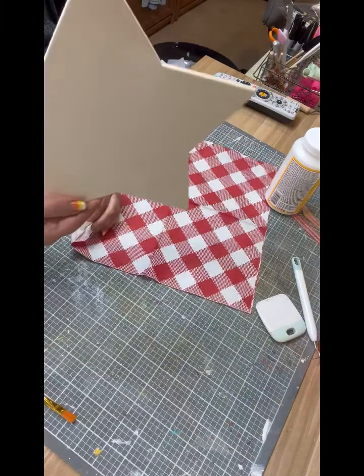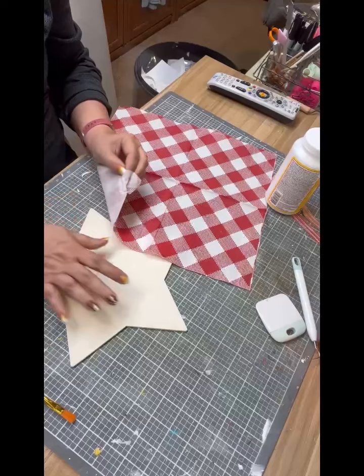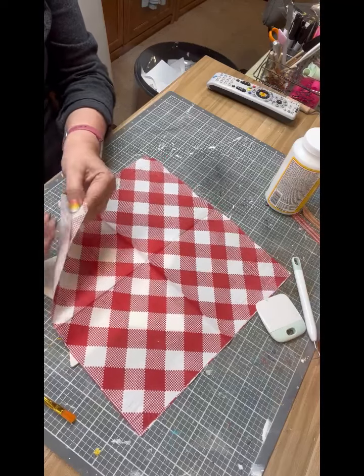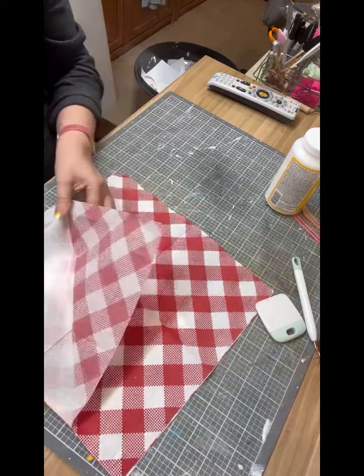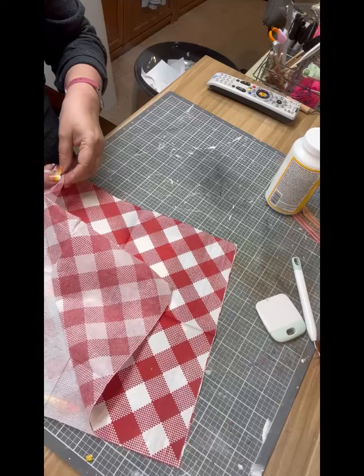Today we're going to turn a Dollar Tree wooden star into a Christmas ornament by decoupaging. I have a napkin here that a friend gave me, and you're going to want to peel off the back ply from the picture — sometimes they're two ply, sometimes they're three ply.